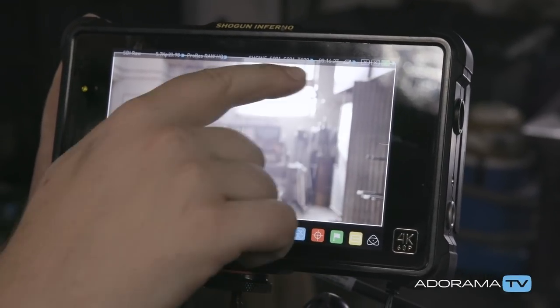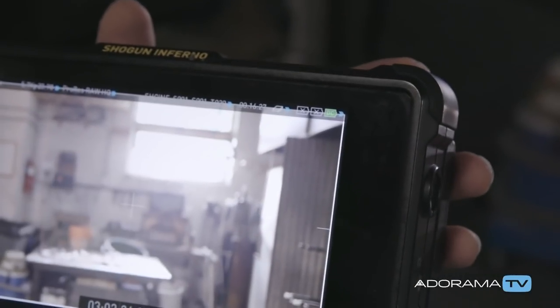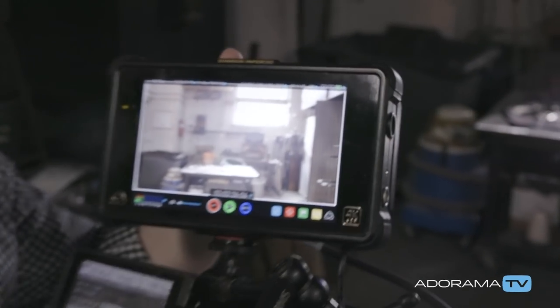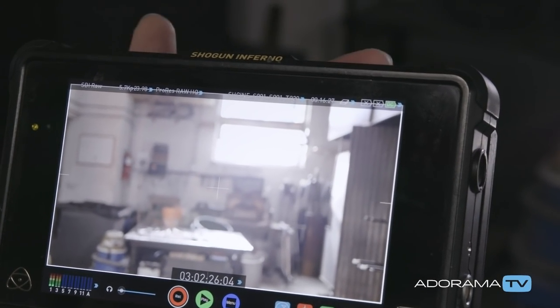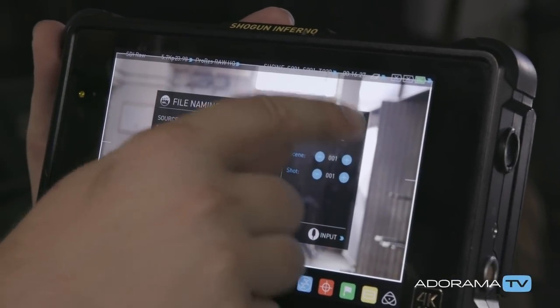I click OK, and it shows me on my card how much record time I have — 16 and a half minutes, since we've already been rolling a little bit so it's not full capacity. It tells me how long I have on the card, and you want to check what type of SSD drive you're using whenever you use the Inferno or the Sumo.